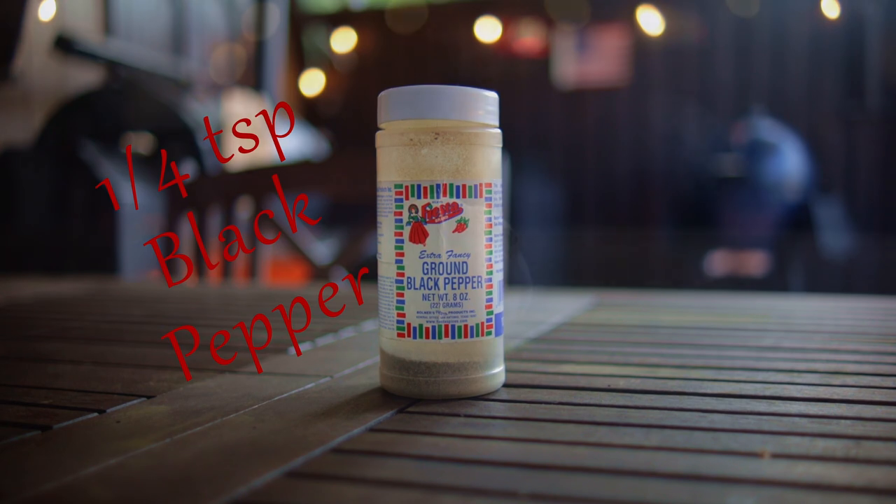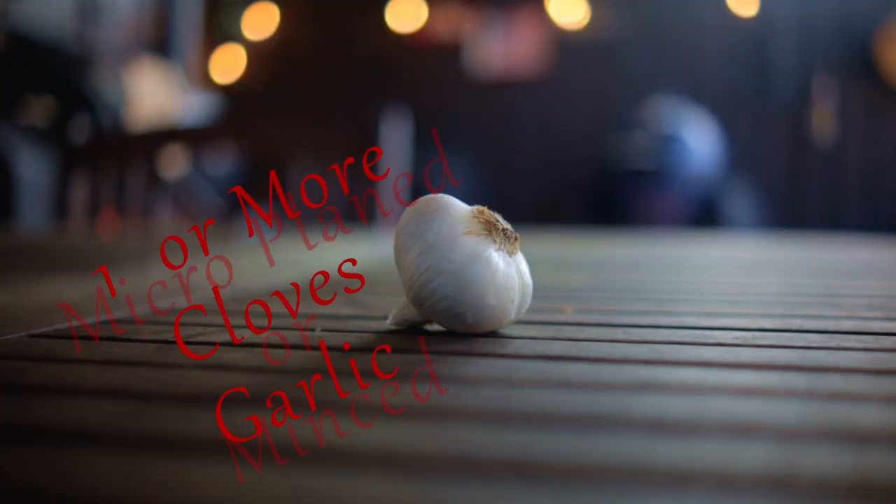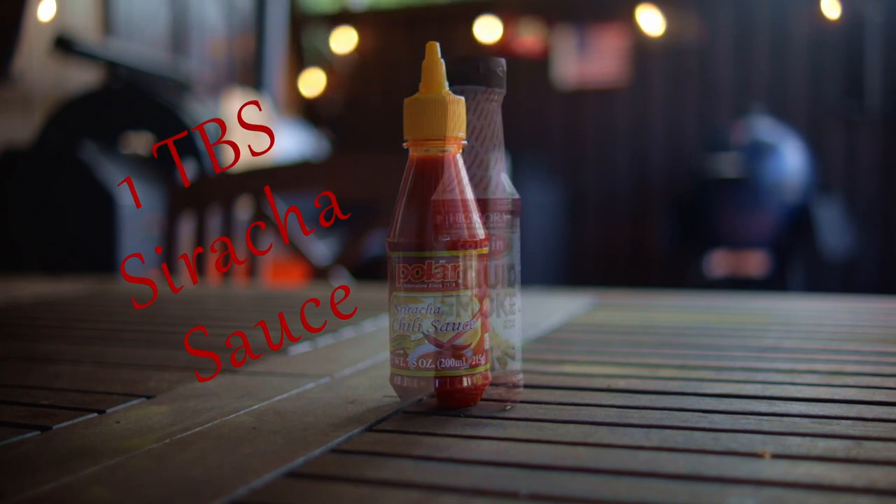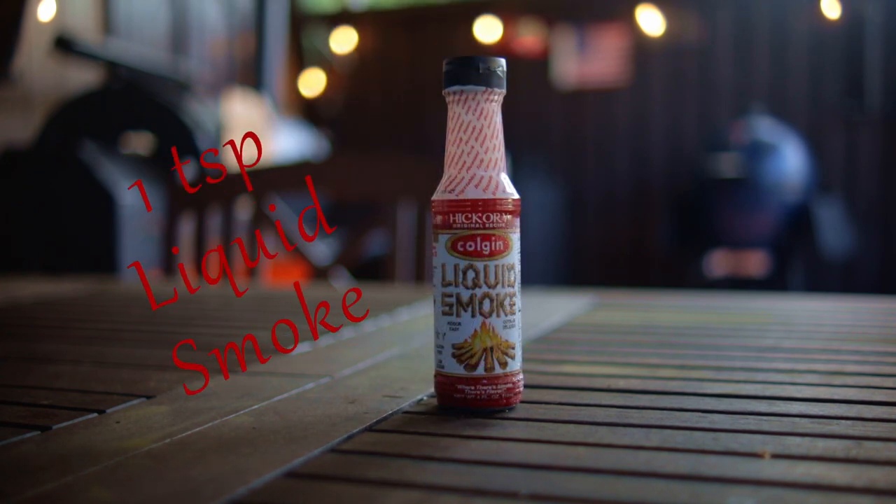One quarter teaspoon black pepper, one or more cloves of garlic — microplane or mince it up — one tablespoon sriracha sauce, and one teaspoon liquid smoke.